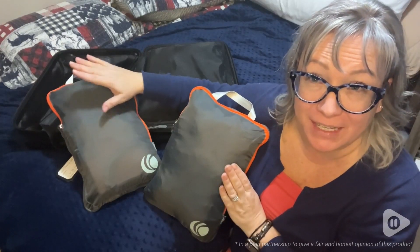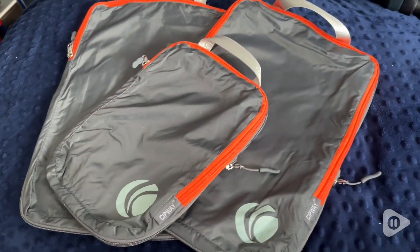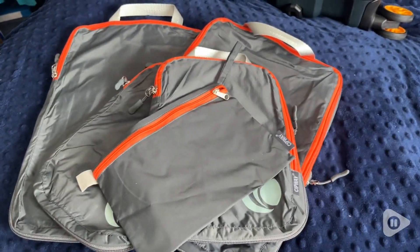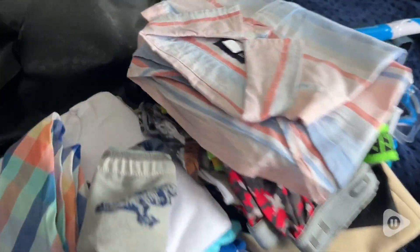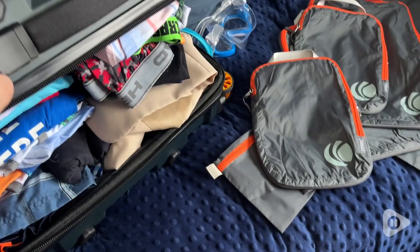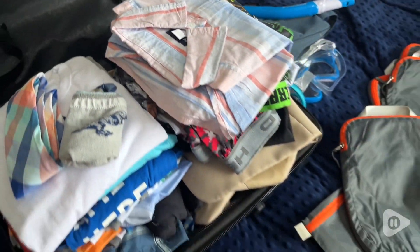Hi there, Melody from WTI, and these are your new best travel buddies. This compression cube set from Speedstar L is exactly the travel gear that you need. When you can't jam everything into your suitcase — which I mean, we've all been there — this is where these compression cubes come in handy.